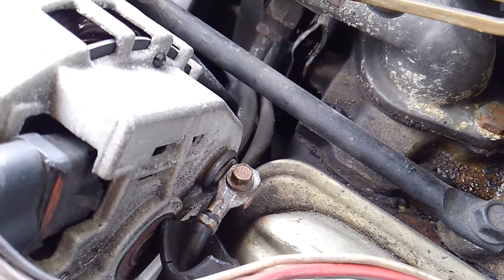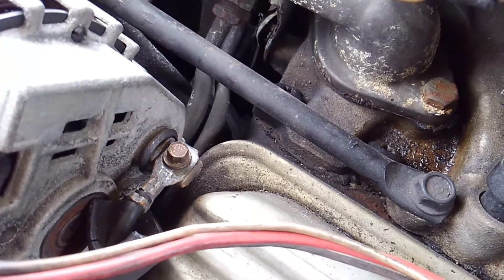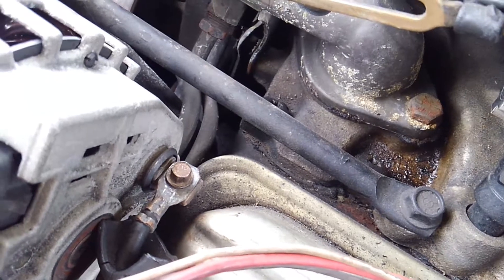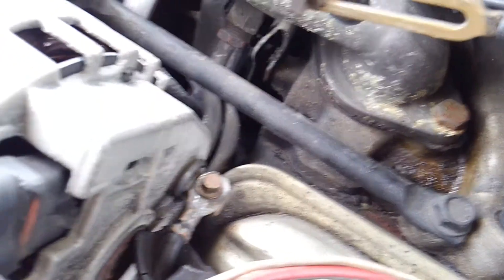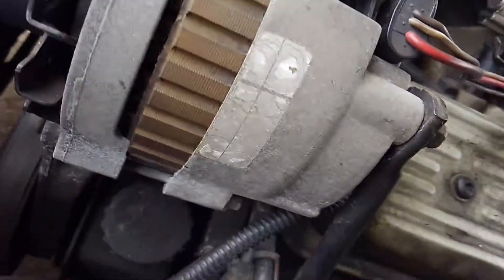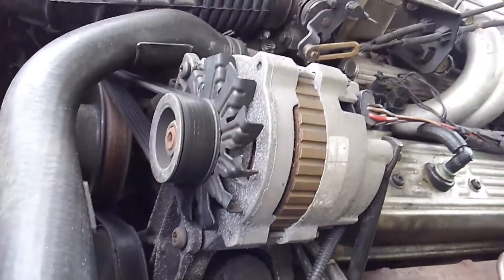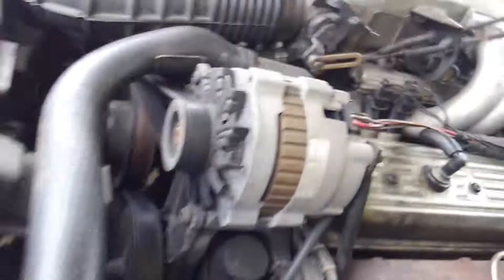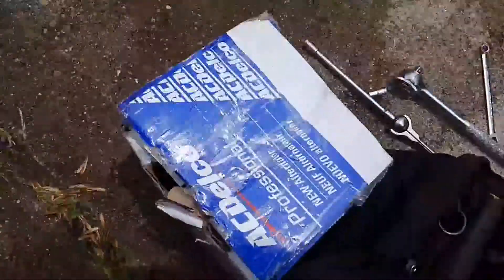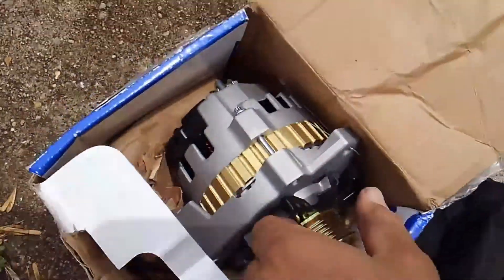I could see that my alternator was jumping all over the place, putting out a low of 11.9 up to a high of 15.6, all the way to 16 volts. What's likely going on is we've got a failing voltage regulator internally — even though when I had this tested, it actually passed the test. So I'm going to go ahead and replace it.